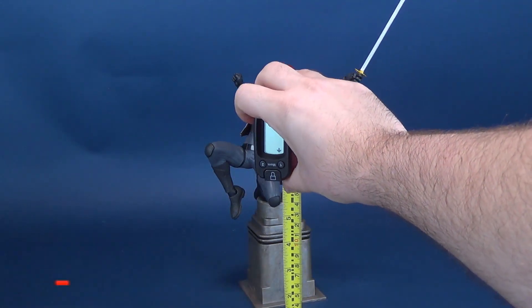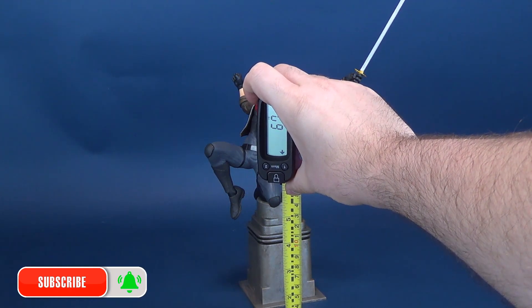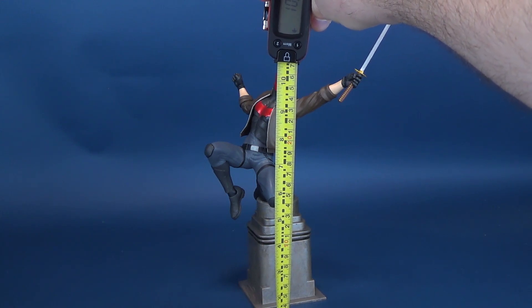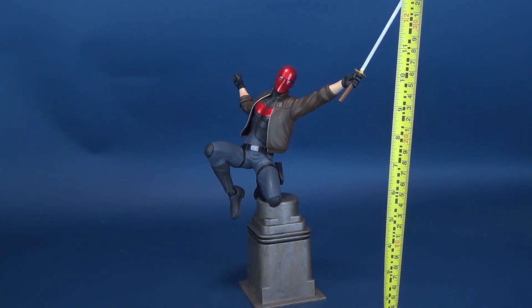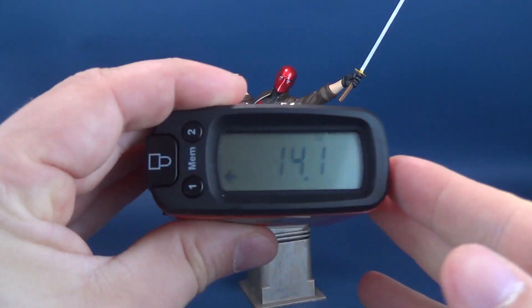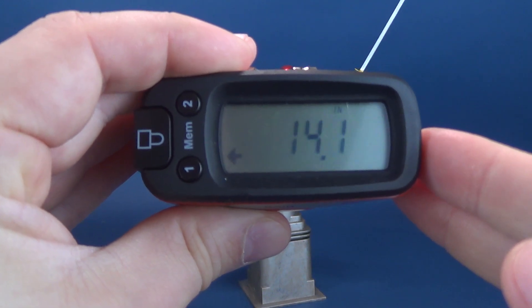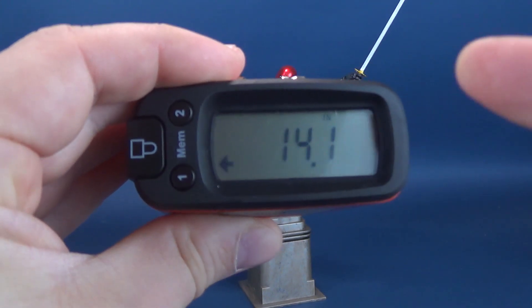Before we get a closer look at the Red Hood Gallery Diorama Statue, the first thing we're going to do is calculate how tall the statue stands. Instead of taking it to the top of his head, I'm going to take it to the top of his katana blade, as that is the highest point on the statue. You're looking at the statue of Red Hood standing 14.1, so a little over 14 inches tall.